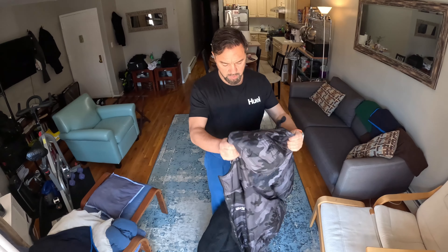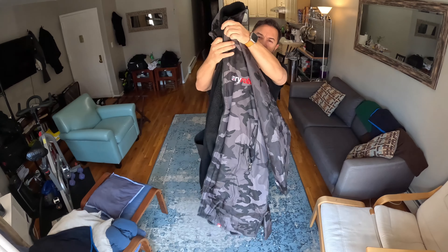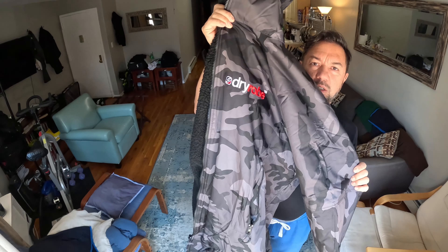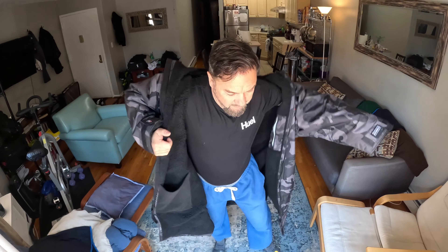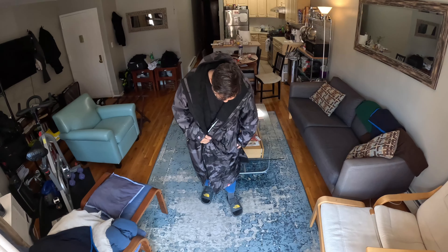I'm going to review the Dry Robe Advanced — this is the black camo version. It looks better in person than in the pictures. I was thinking about the black one or this one, but it's more unique so I picked this one. It's pretty big — I'm only about five-six, 180 pounds — but when you're changing, it will be okay. The reach is all the way to the middle of my shin and the arms are quite long.